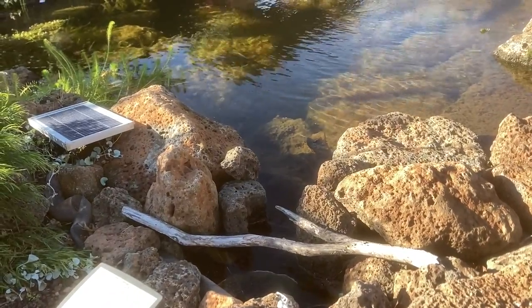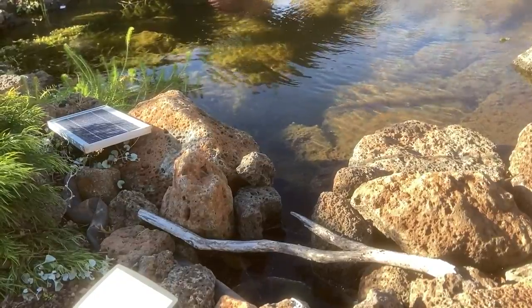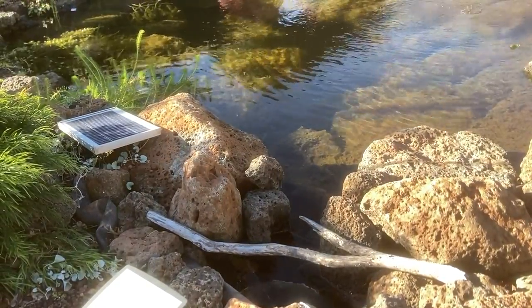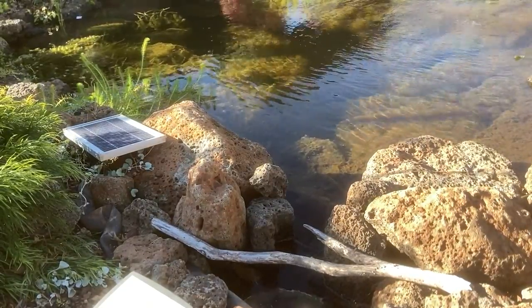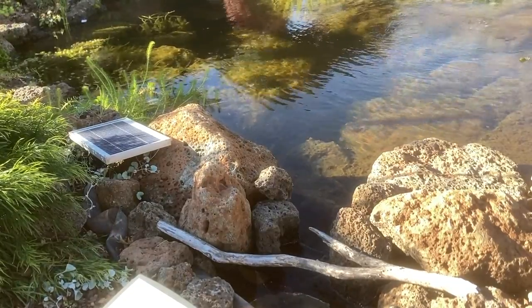So a skimmer works by creating a tension or pull on the water's surface. This is basically an automatic sweeper for the pond. As you can see, there is very little surface debris on the water.